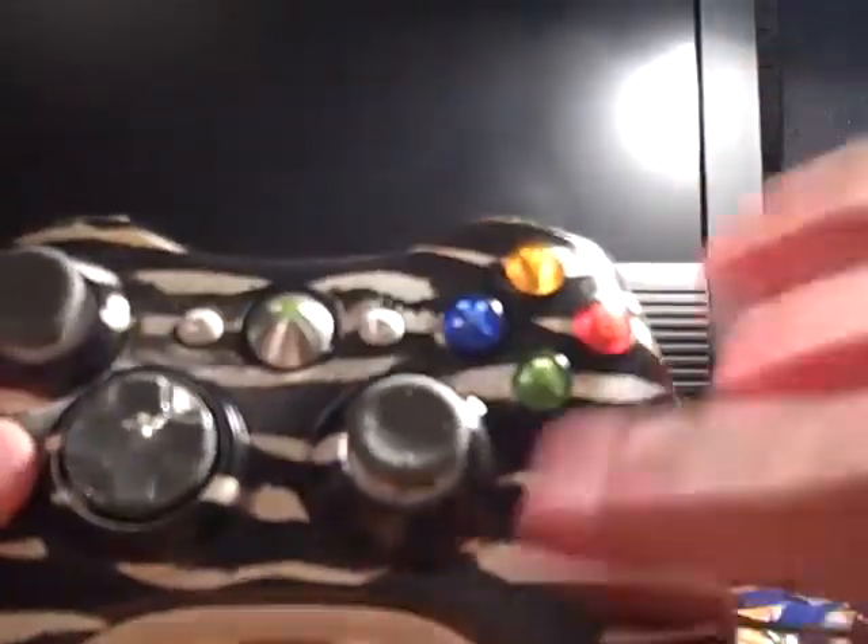I'd use it if it was my controller. When I was painting it, I got it a little bit, so you can see a little black there, but I put the seal back on — everything's all good. So here you go, Span, this is all yours. Thanks.